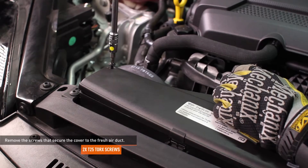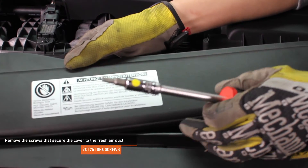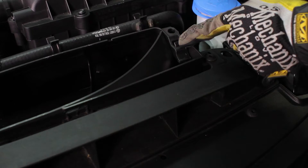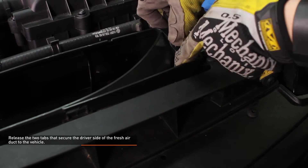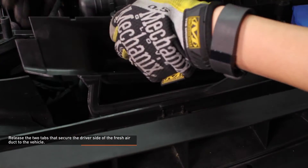Remove the screws that secure the cover to the fresh air duct. Release the clip on the engine side of the cover and then remove the cover. Release the two tabs that secure the driver side of the fresh air duct to the vehicle, then pull this section off of the air box inlet.